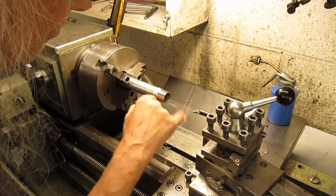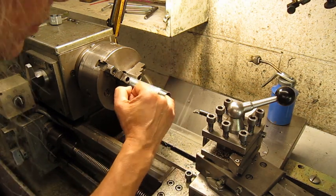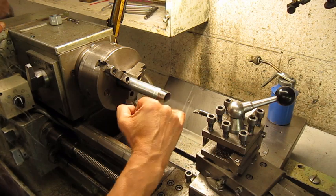That feels good. I'm going to clean it up a bit with a piece of wood and sandpaper.